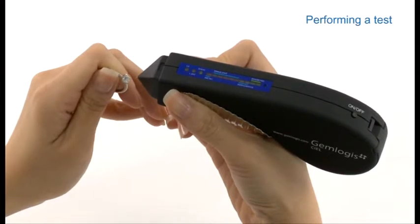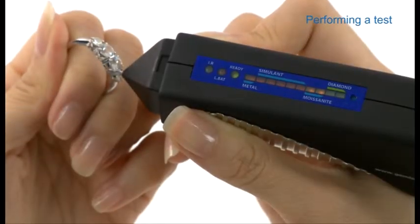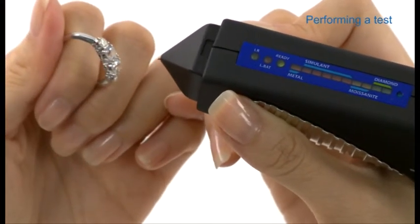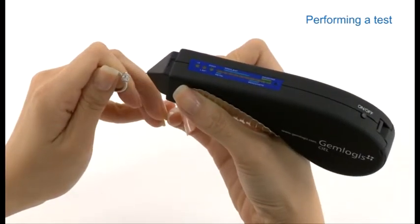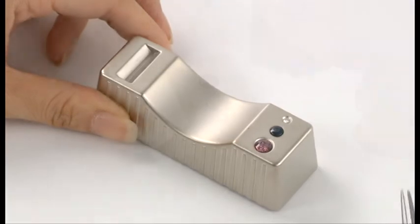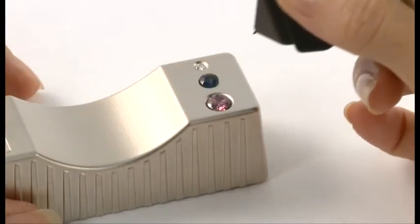To perform a test, hold a mounted piece of jewellery in one hand and the tester in the other. Point the probe tip against a facet of the gemstone. Press quickly and firmly and avoid touching the setting to establish a reading. For best results, make sure the tip is perpendicular to the stone. For testing loose gemstones, place the stone on the supplied metal stone rest and secure it with one hand while holding the tester in the other.